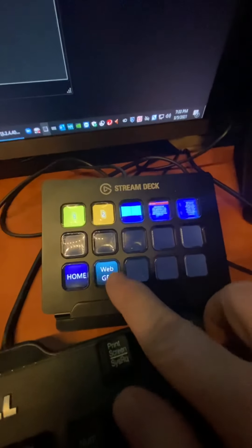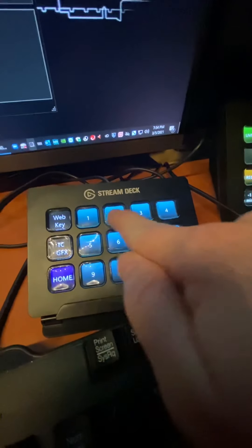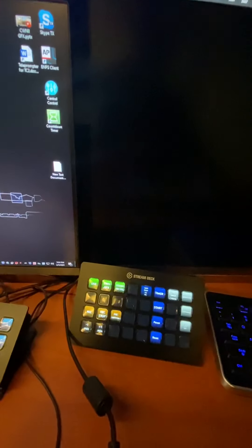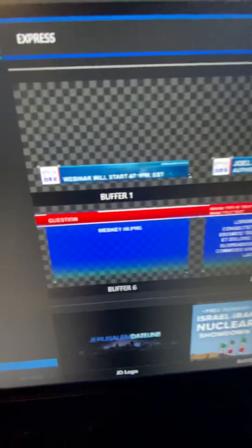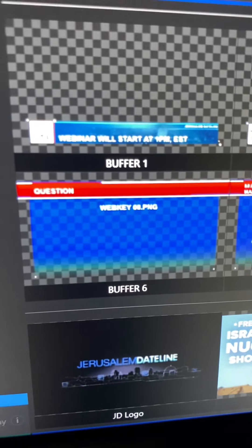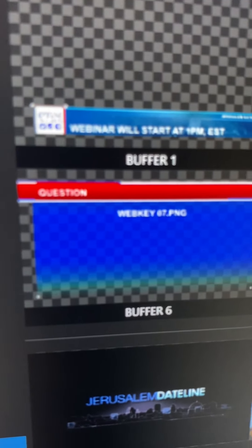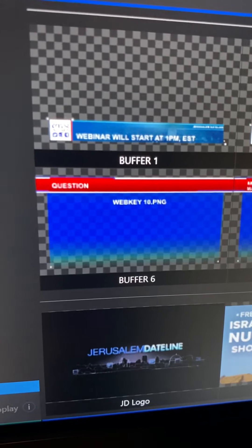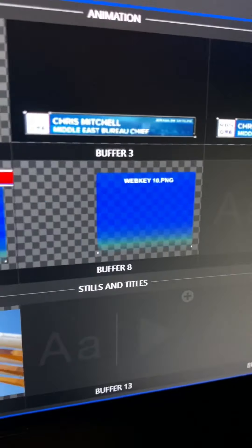The graphics are controlled through here via a web key. There are 12 different presets. And as I go to my buffers and change here, they change all the way through — seven, eight, nine — so it does that one and this one here.